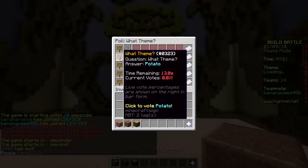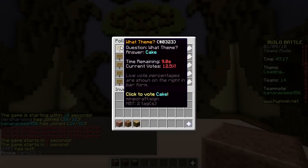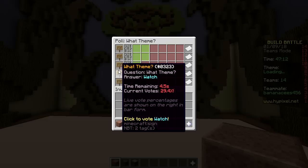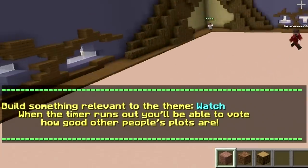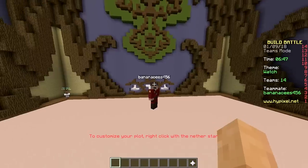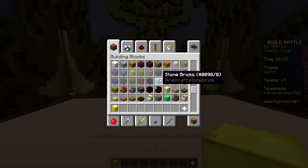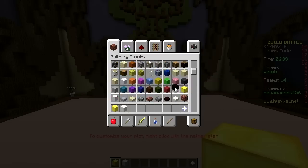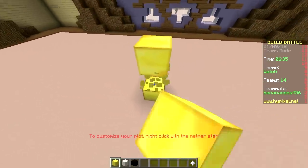Let's see — cake, potato, tornado, watch, fountain. Why not tornado potato? Let's do a handheld watch. What does that mean — a pocket watch? Is someone going to be holding it? Yeah, sure. Is it going to be made out of gold? Yeah, sure. How about we build a hand — no, how about we first build the watch and then build the hand under it.